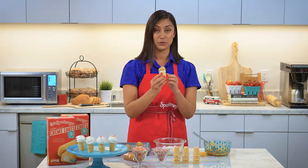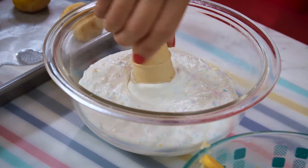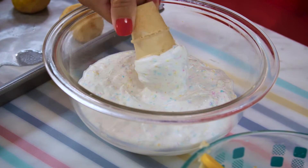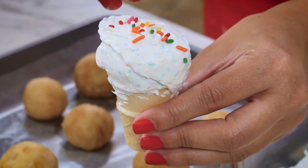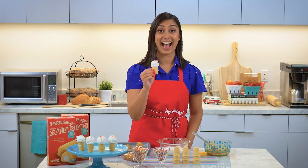Then you take the cream cake after it's cooled and you dip it right into the candy melt to get the whole top of the cream cake coated. Then we're gonna add sprinkles right over the top, and you've got a golden cream cake ice cream cone.